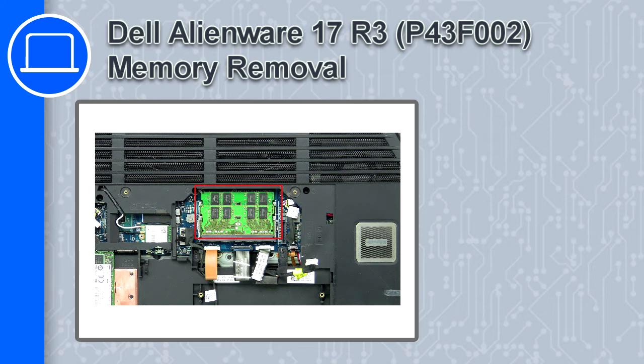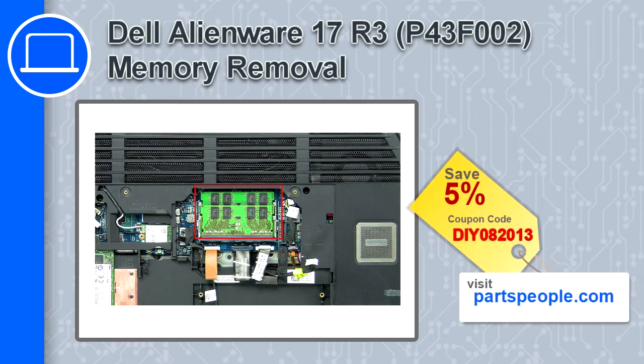How's it going, this is Ricardo, and in this video I'll show you how to remove the memory from a Dell Alienware 17 version R3. If you're looking for parts for this laptop, go to our website and use this coupon for a 5% off discount.